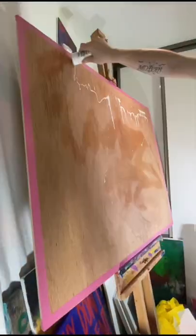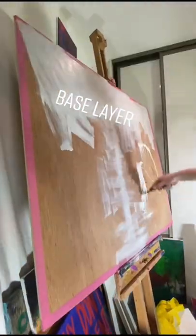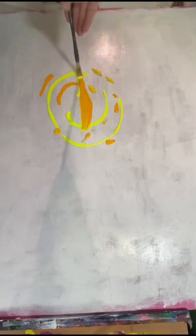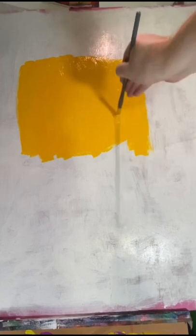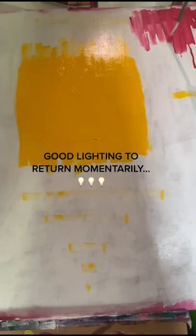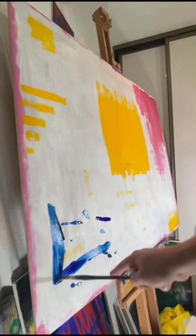Taped up the edges so it's gonna have a beautiful crisp frame at the end, and then I got on this base layer of white paint. The white paint is just gonna make the colors all stand out and pop more, except for the red paint I added in the top right hand corner, which kind of turned pink because I was too impatient to wait for the paint to fully dry before I added more paint.